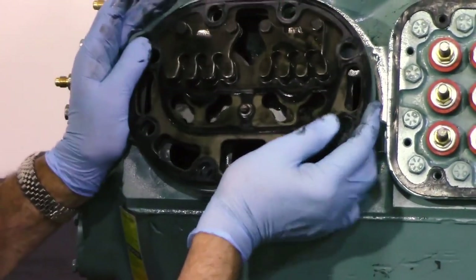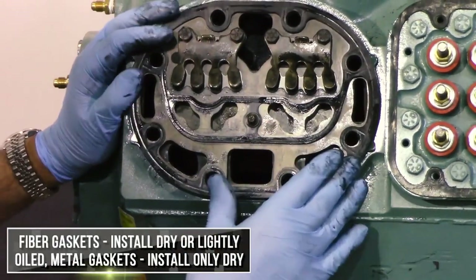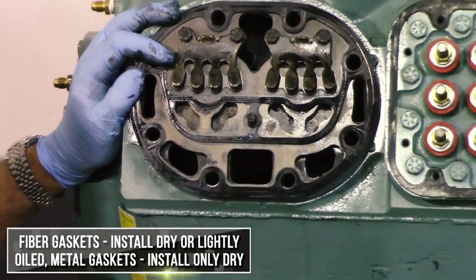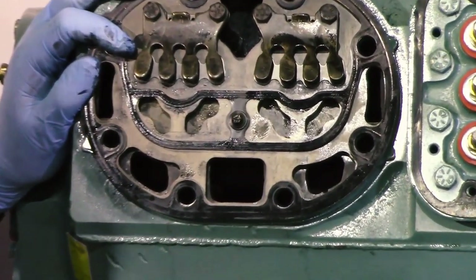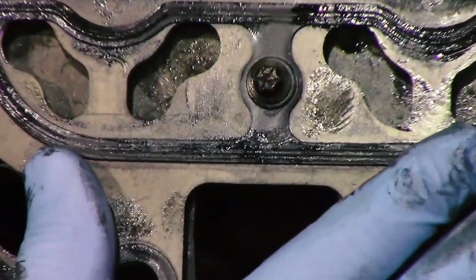Now you put your valve plate back on. One thing that's very important in this particular case is a little bolt — this bolt is necessary on the unloading plates for suction cutoff. You put the bolt back in, make sure it's in place, and then you put your head back on.